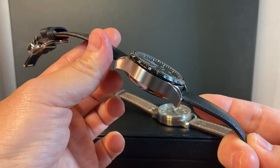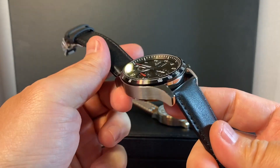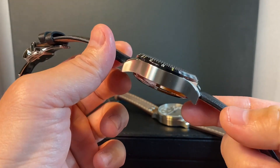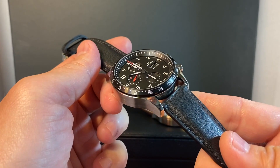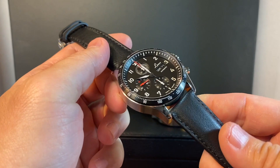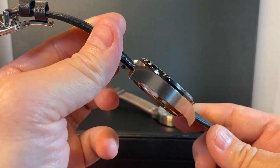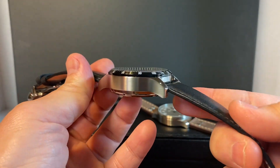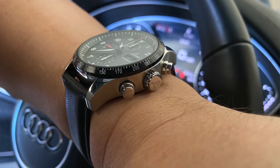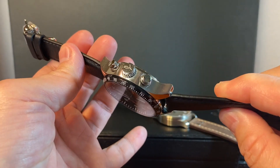One of the things I wasn't clear on — because on the Laco website it wasn't clear — is the material of the bezel inlay. I was hoping it wouldn't be aluminum because aluminum is a little soft, and I'm very glad to report that it isn't. I also don't think it's ceramic, because ceramic has that very distinct sheen and very polished finishing. So I think this is actually steel, which I'm fine with. Laco did a very nice job with this bezel inlay — it's really thick versus a very thin piece of inlay.